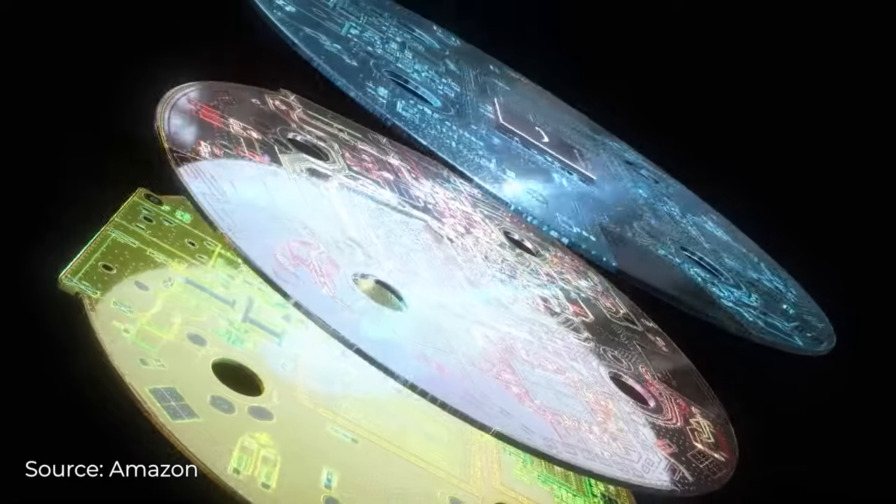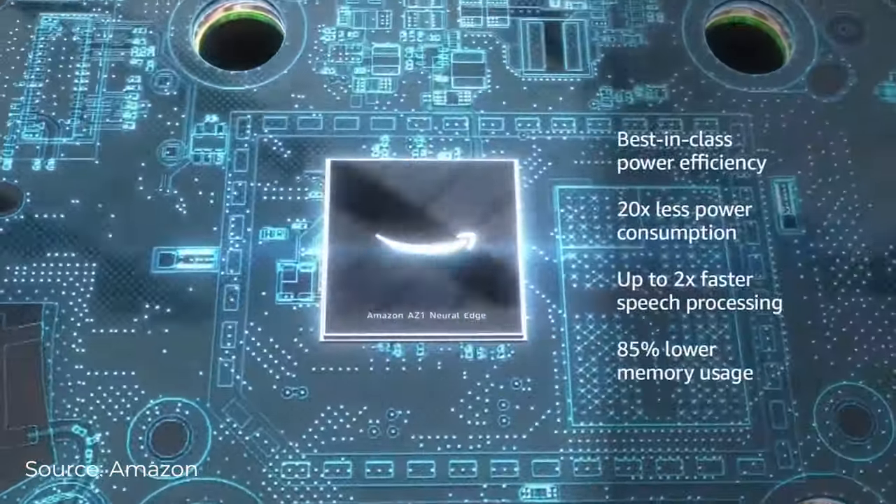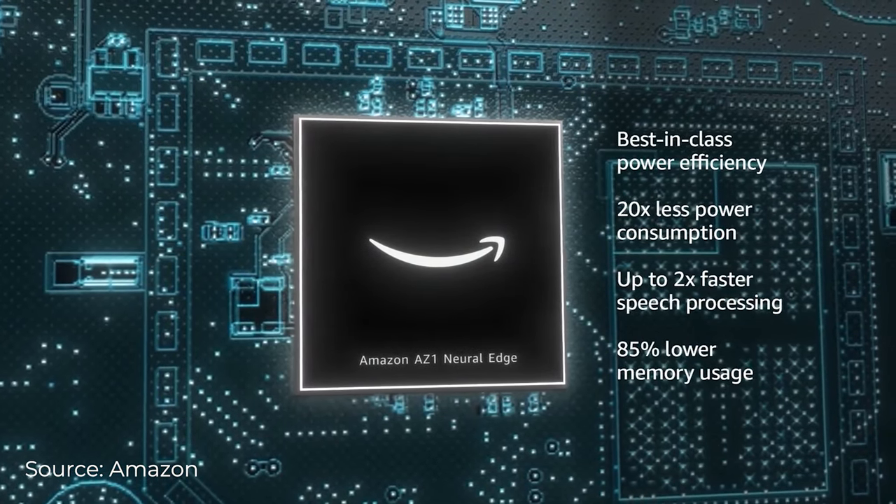In addition to all of the changes with the Echo Dot Gen 4, it now has a new AZ-1 chip, which Amazon claims to have lower power consumption and faster speech processing. But after comparing it to last year's model, I really didn't see a big difference.